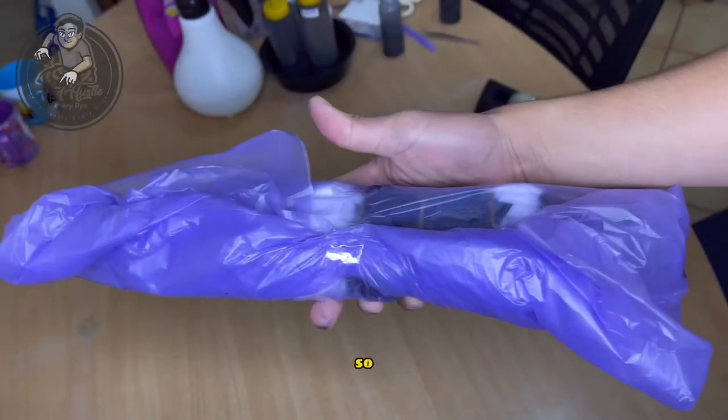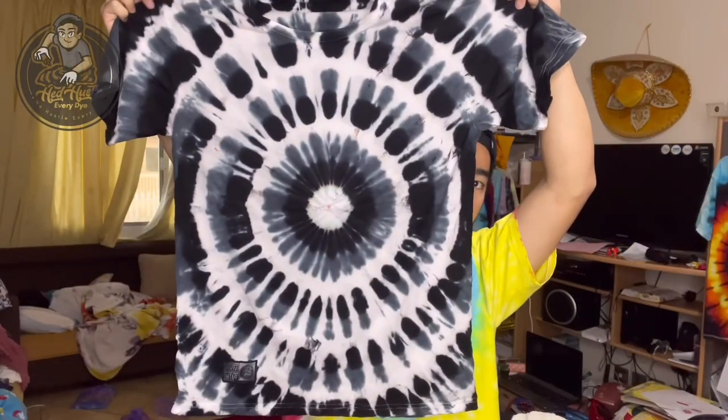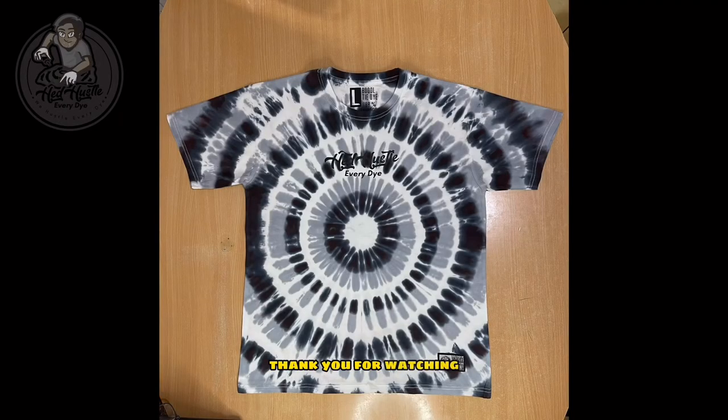After that we start to wrap it and cure this shirt for 12 to 24 hours. After curing, that's the result — hope you like it!